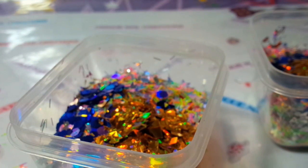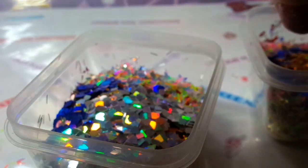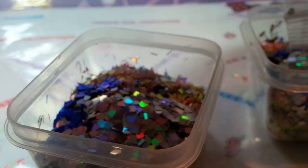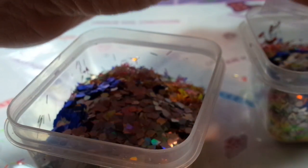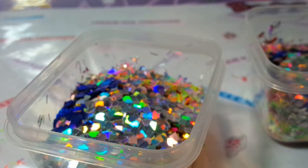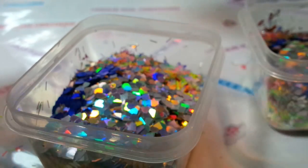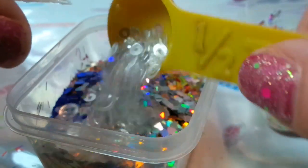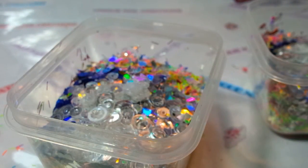I'm going to stick some of these silver holographic diamond shapes in — these are really cool. I also have in my store these copper green iridescent circles. This mix has got a lot going on, and it's because this is for a celebration, New Year's — that's why it's going to be pretty busy.